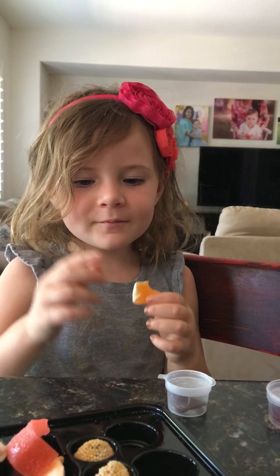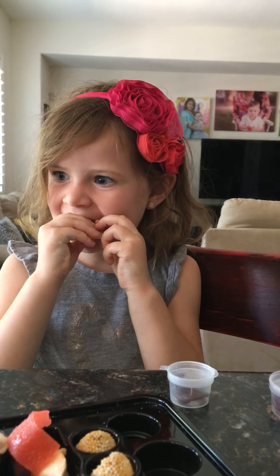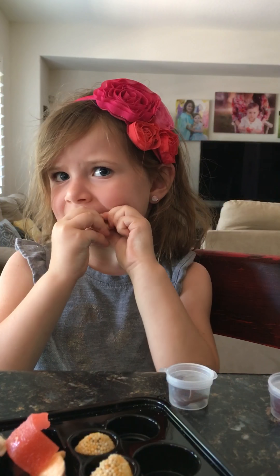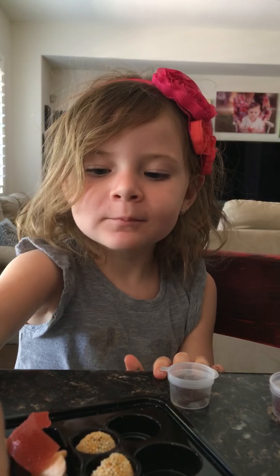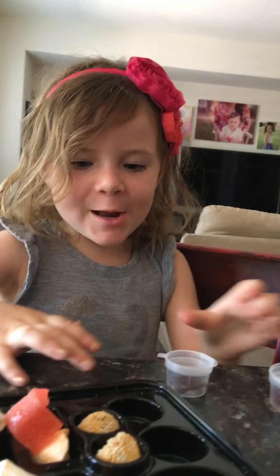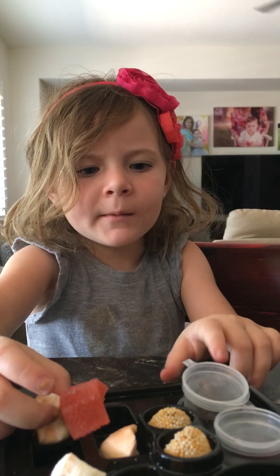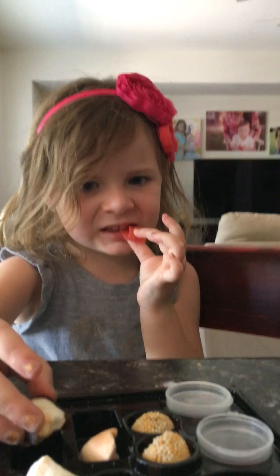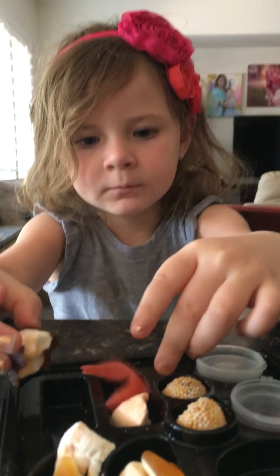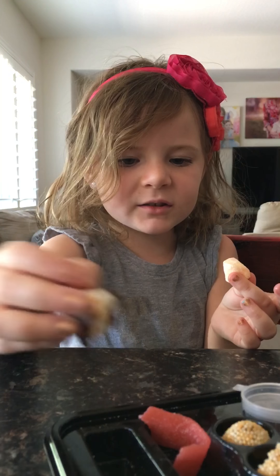Is this one better or real sushi? This one is better because it doesn't fall apart. Is it really hard? That was hard to bite, guys.